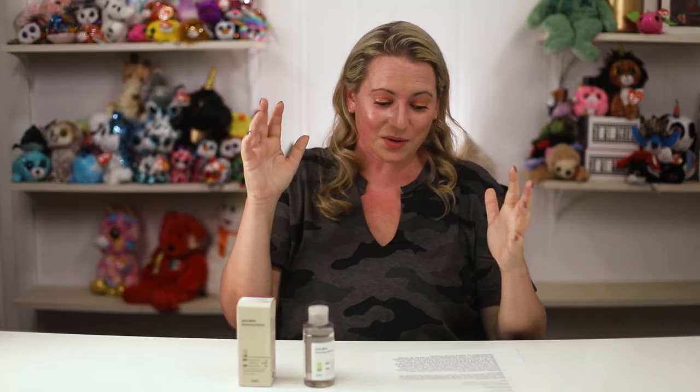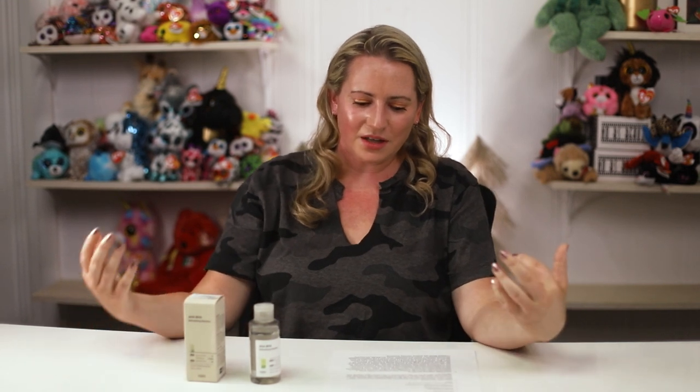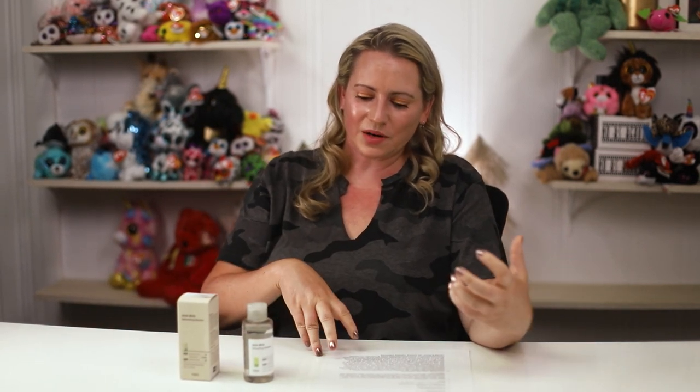In terms of ease of use, the brand recommends applying with a cotton pad onto freshly cleansed skin. I personally prefer patting it directly onto the skin because you absorb more of the product and waste less than you would with a cotton pad. They also recommend not rinsing it off.